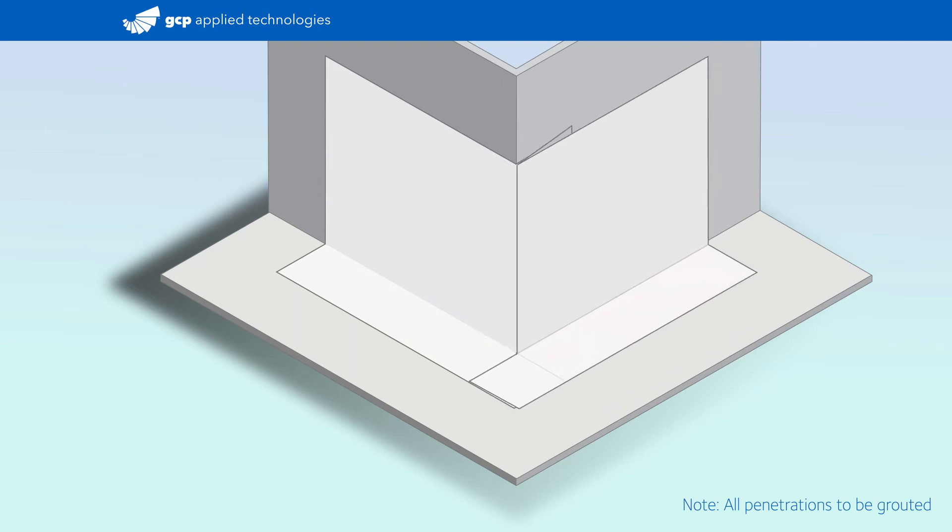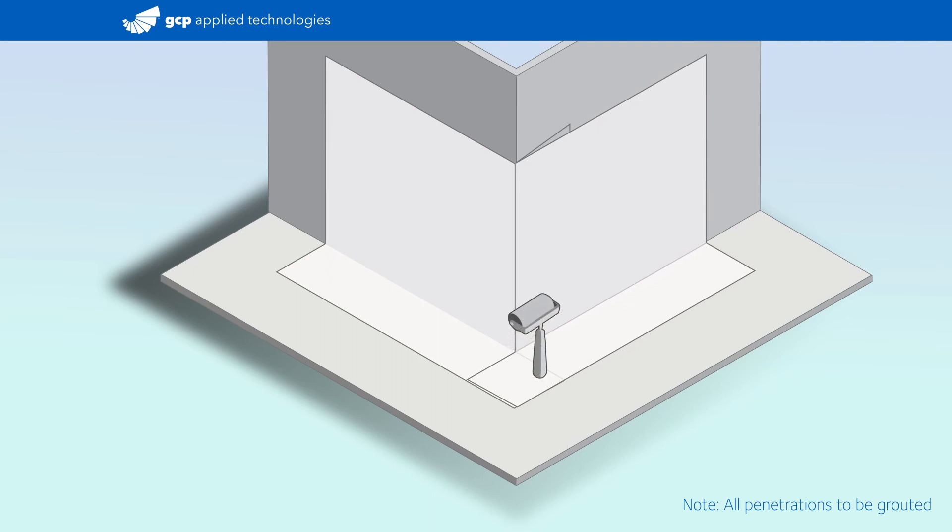Then fold the overhang back under the membrane sheet and roll to create a sharp crease. Unfold the overhang and wrap around the corner, overlapping onto the first sheet.